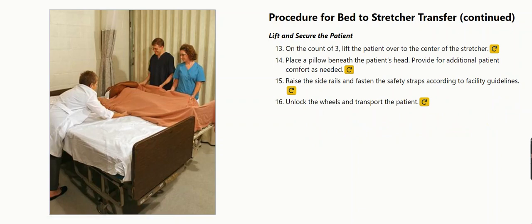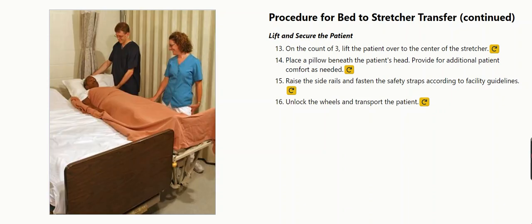Lift and secure the patient. On the count of three, lift the patient over to the center of the stretcher. Place a pillow beneath the patient's head.